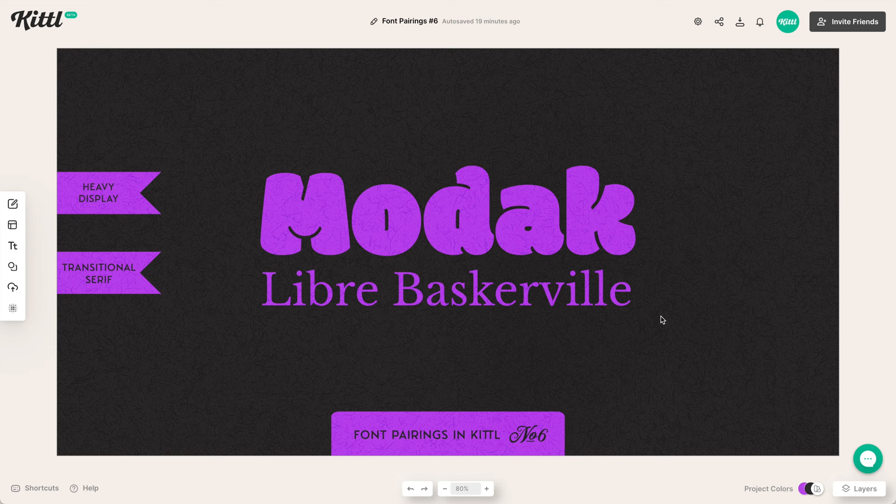I know we covered a lot of rules in these examples, but just have fun. Think about what feels good to your eye, experiment, and see what you come up with. I hope you found this quick video helpful and have a better understanding of how fonts go together. If you haven't signed up for Kittle yet, go ahead and do so using the link in the description — it's completely free and you'll have access to a ton of amazing fonts. Don't forget to subscribe and ring that bell. Thanks so much for watching, and until next time, create magic.